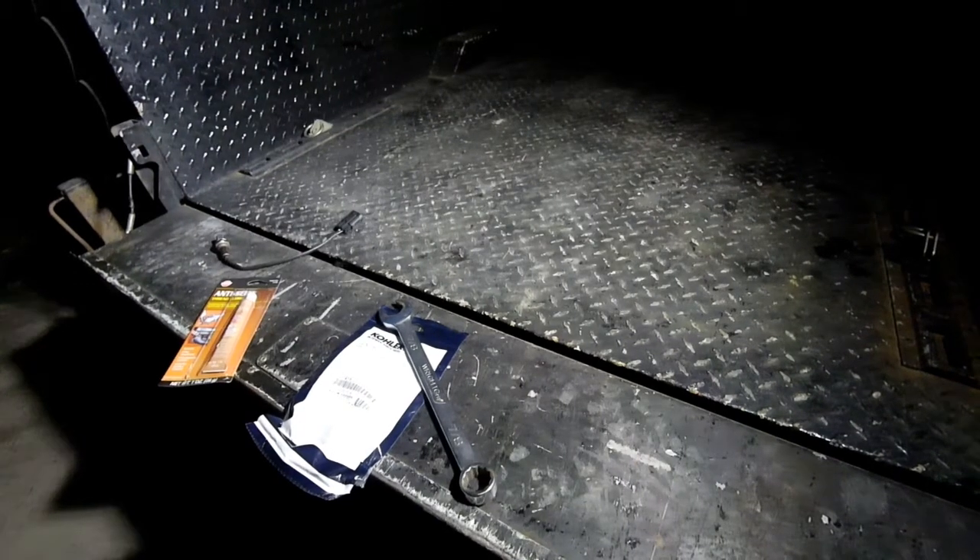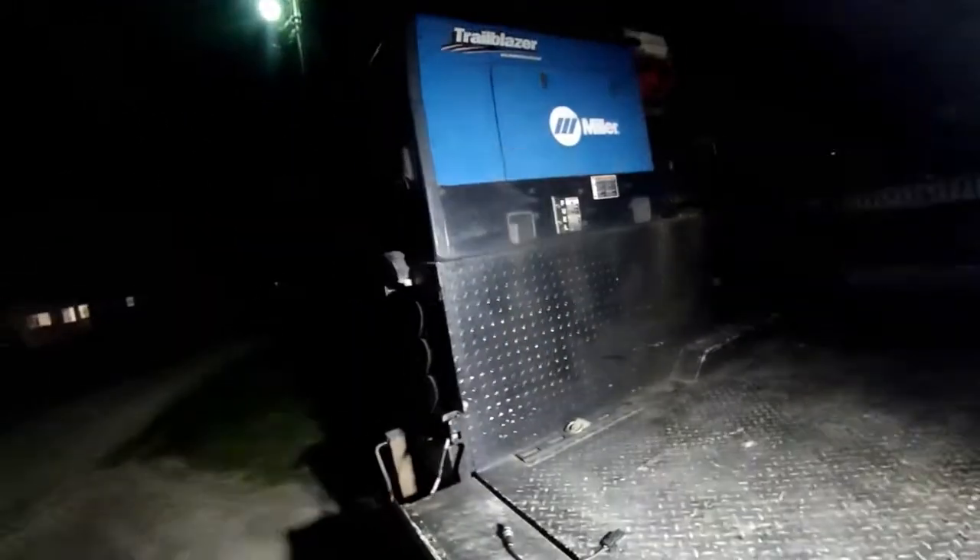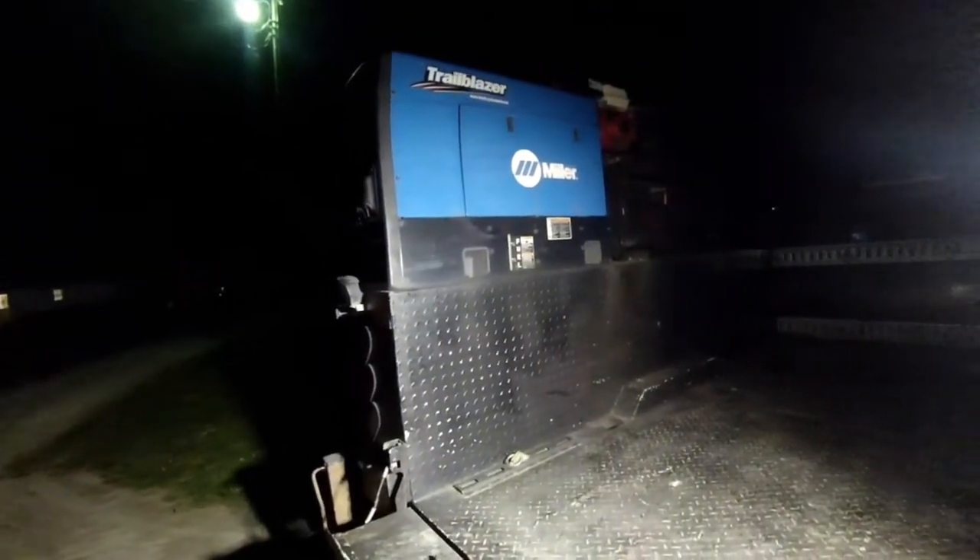Gentlemen, welcome to the back of the truck for another midnight welder repair. Tonight, Miller Trailblazer 325 EFI — and the EFI is the problem.